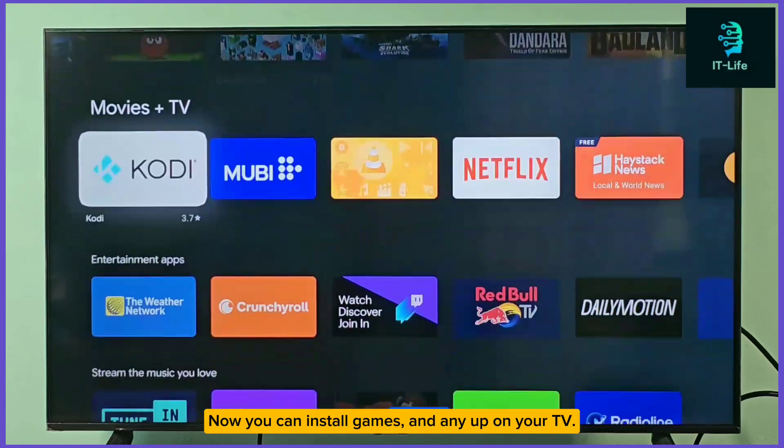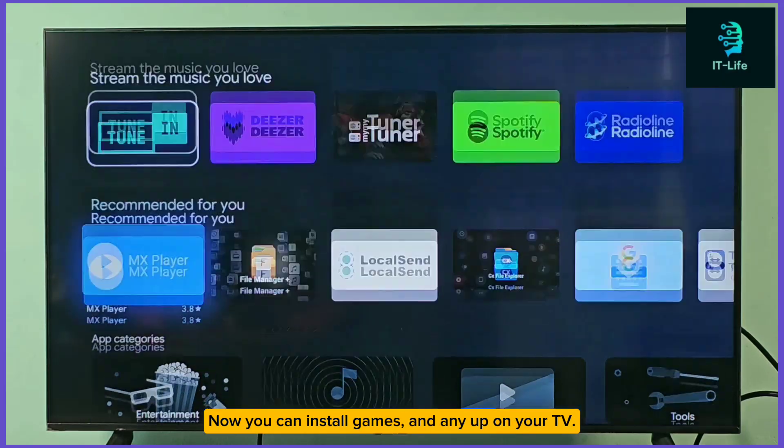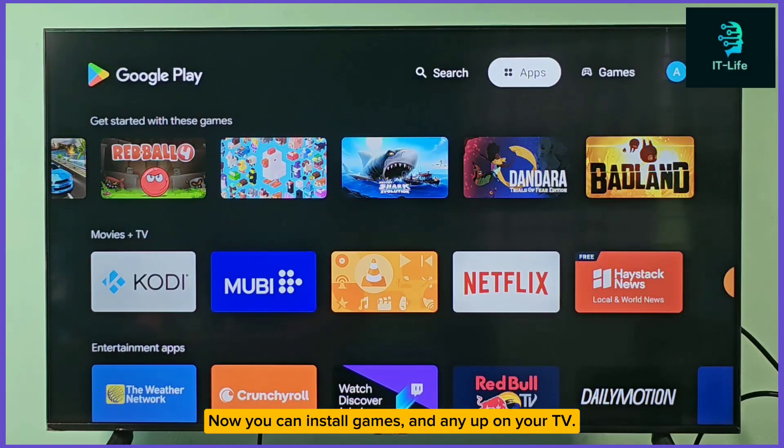Now you can install games and any app on your TV. You can download apps for free.